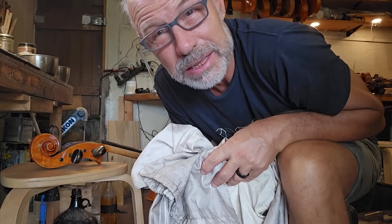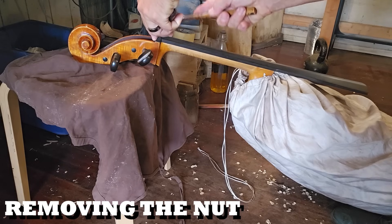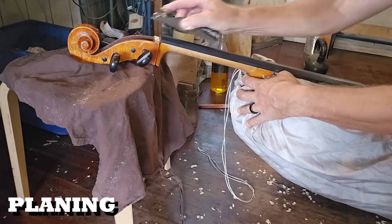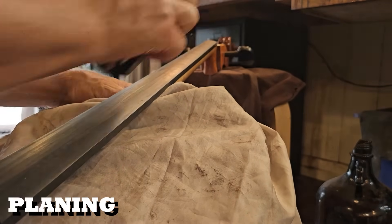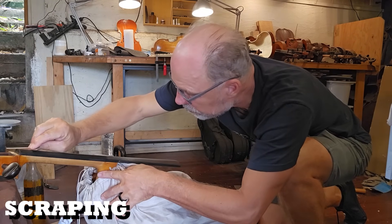Now I better start setting up some of these instruments because I do want to send them this week. Next I'm setting up a cello and I need to plane the fingerboard because it has to have the right shape.